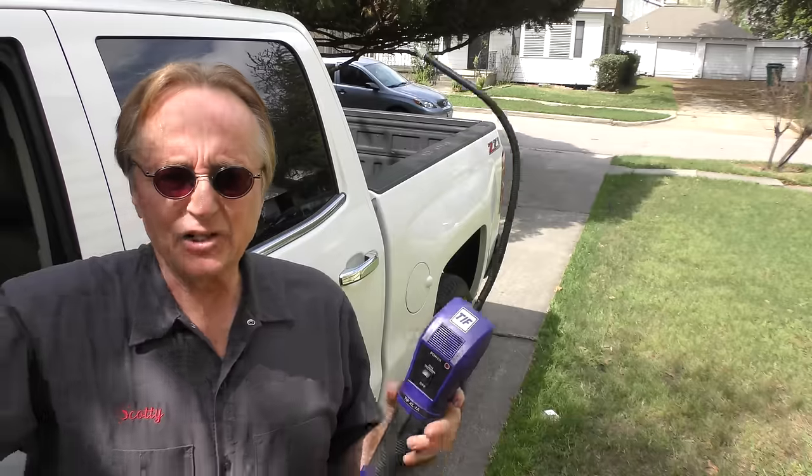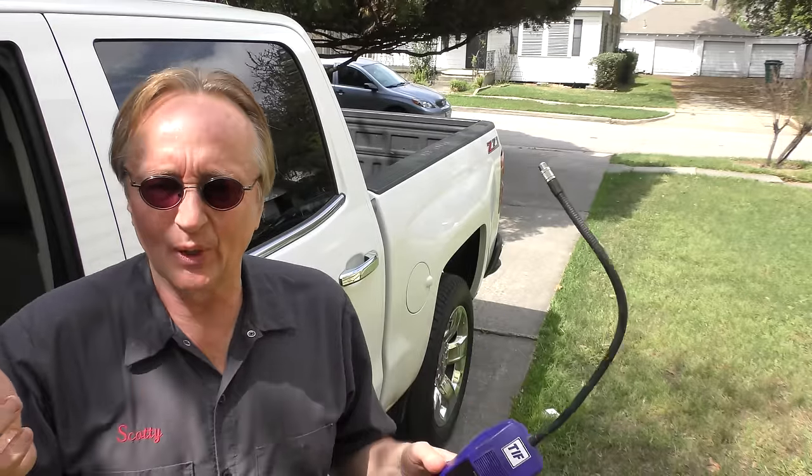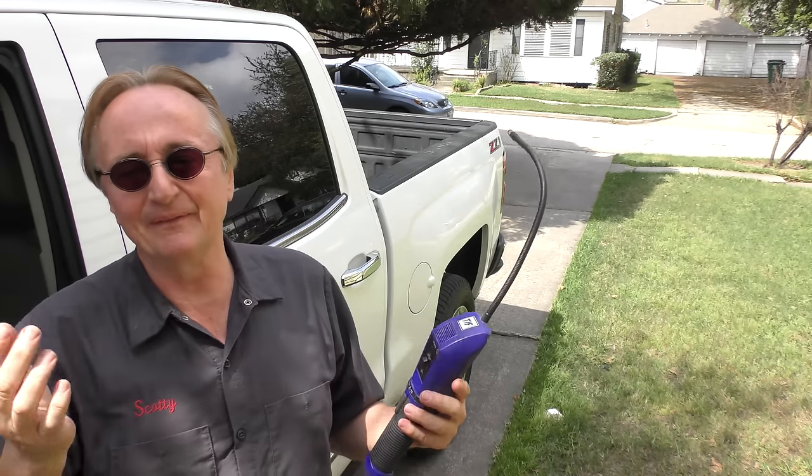As you can see, it checks for other gases too. I just ate a couple of tacos and I guess they're off-gassing from my mouth, because it was beeping from that. But in this case, when I stuck it inside the AC dash it started beeping, meaning that the evaporator inside the dash is leaking.